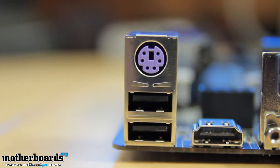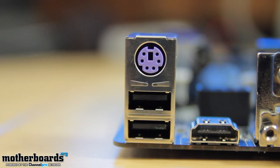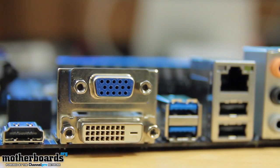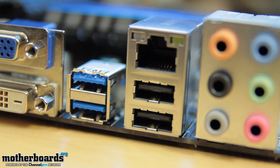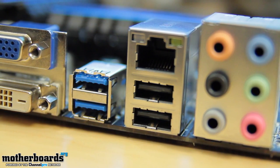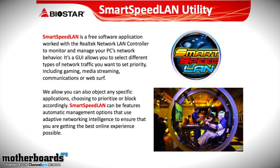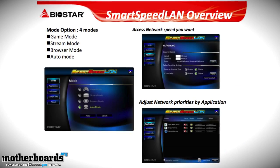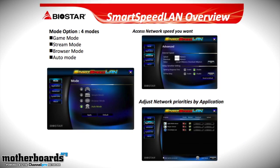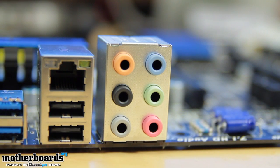Flipping it around to the back of the motherboard for a last look at the rear I/O: we have a keyboard port, two USB 2.0, HDMI, DVI, VGA, two USB 3.0 ports, two more USB 2.0 ports, and a LAN. The LAN also uses Smart LAN technology so that you can define how you receive information to the internet — you can prioritize it, so if you want your games downloading faster than something else, you just set those settings and it'll work very well for you. Then we also have all of your analog audio connections right here.